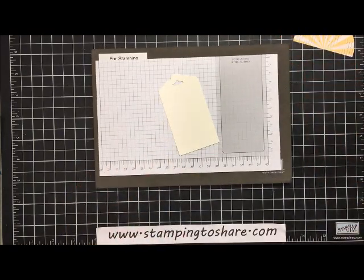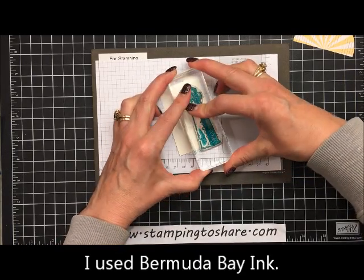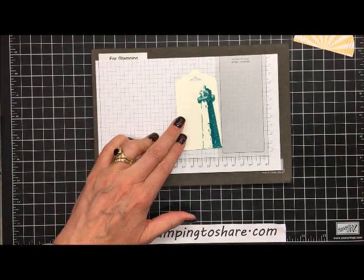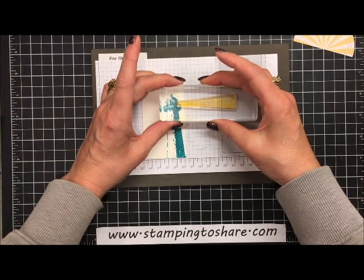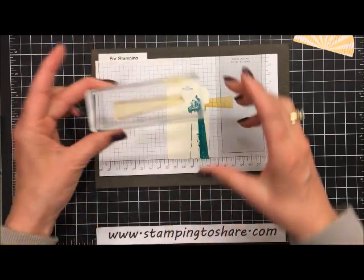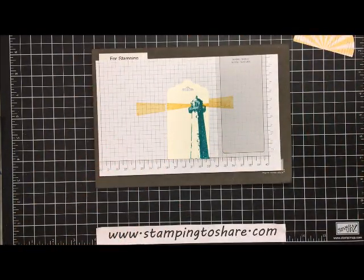Because this is a photopolymer set, we bring our stamp and mat into the picture. We ink up the lighthouse and stamp it on the right side of the tag — beautiful. Next we stamp beams of light off to the right and off to the left of the lighthouse. There's one going off to the right and another one going off to the left.